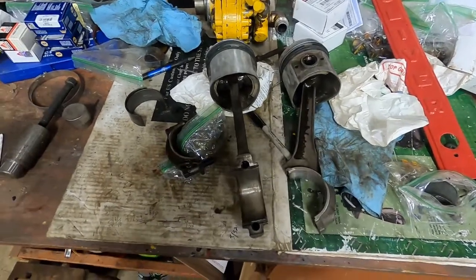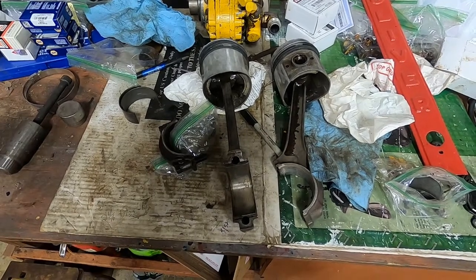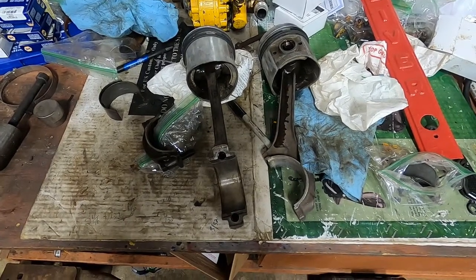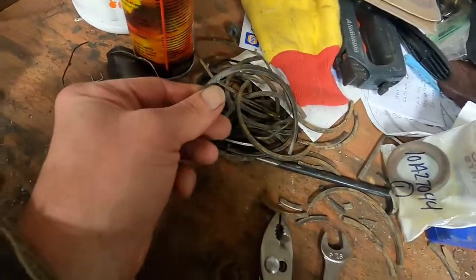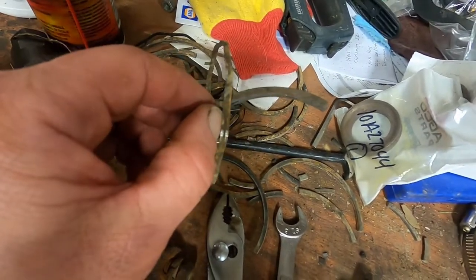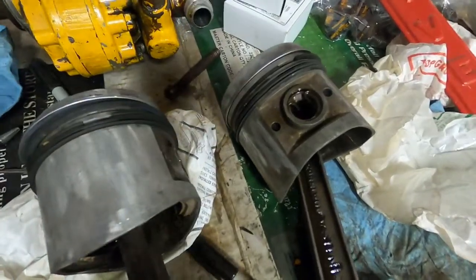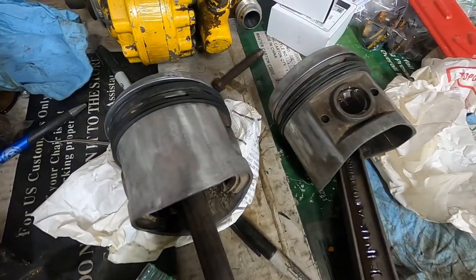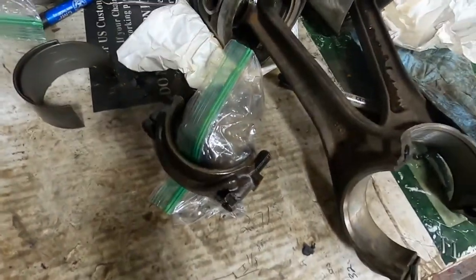It's been a couple weeks since the last video talking about the 302. I've got the pistons here, cleaned them up, put new rings in them. The new rings are done - took the old rings out, of course they came out in pieces. As you can see there's rust on them, they were pretty nasty. I took a couple hours to clean out all the ring grooves because they were pretty bad. Soaked the pistons, got everything freed up, looking good. Got new bearings.